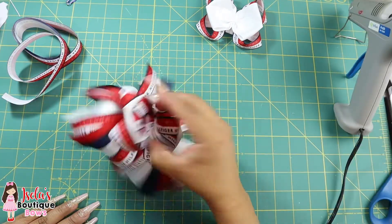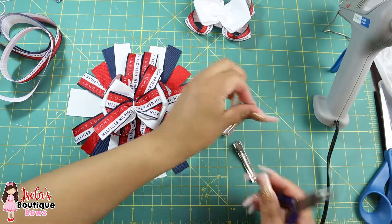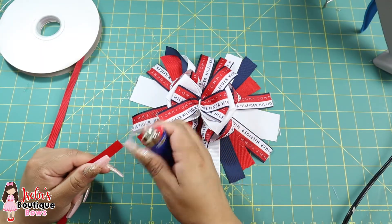Go ahead and attach your clip to the back. By the way, I have these clips available on my website if you need some — I have them in two sizes. So now that the bow is dry, I'm going to go ahead and tie the whole bow together.